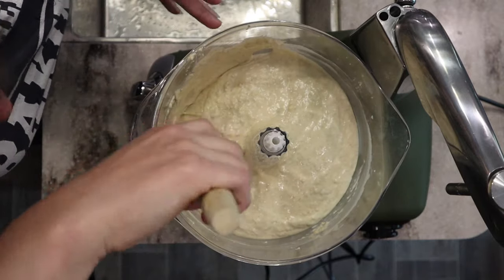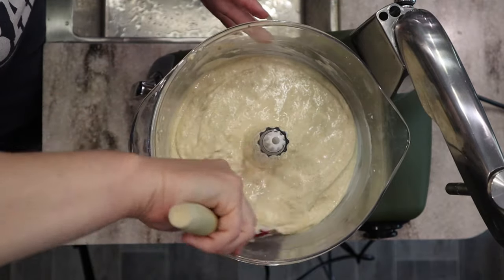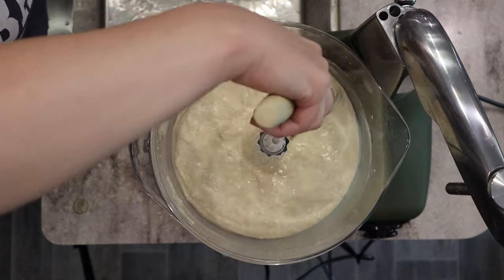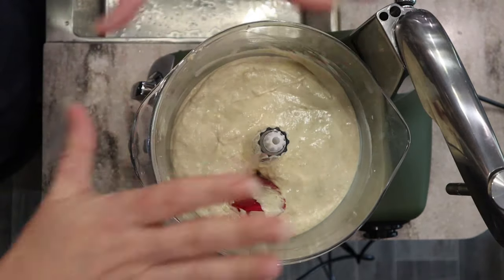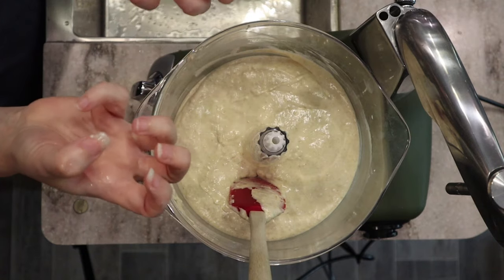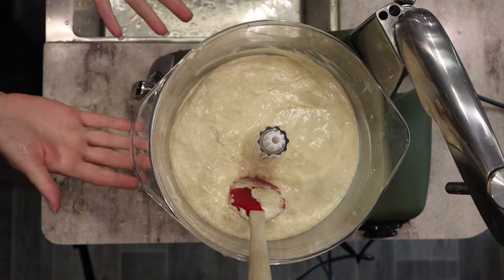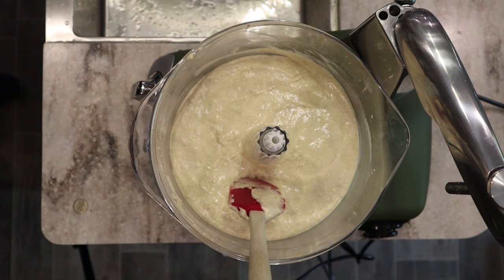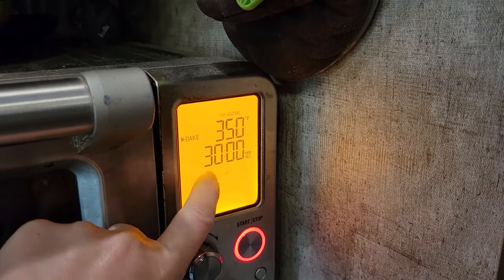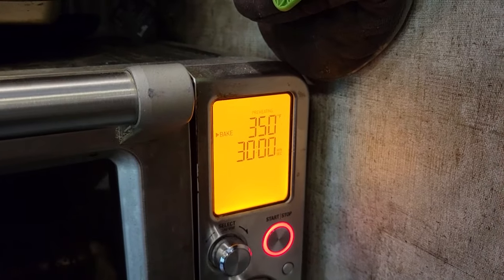With fresh milled flour, that's why a lot of my recipes don't start with 'preheat your oven' — I like to use that preheating time to let the batter sit and let the fresh milled flour absorb the liquid. Now I'm going to go ahead and preheat my oven, then pour the batter into the pans. You're going to bake at 350 degrees Fahrenheit for about 30 minutes, though this will vary by oven.